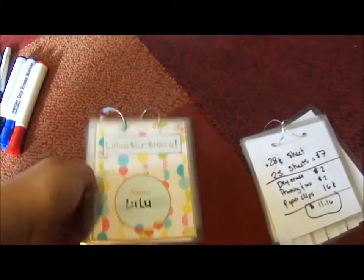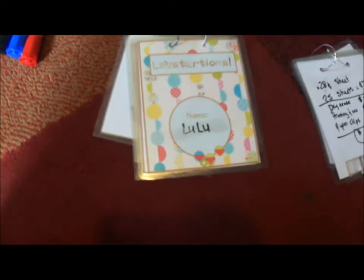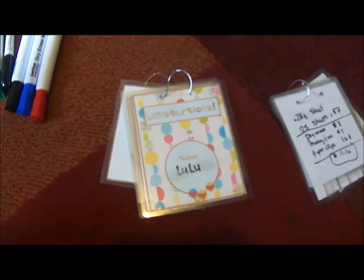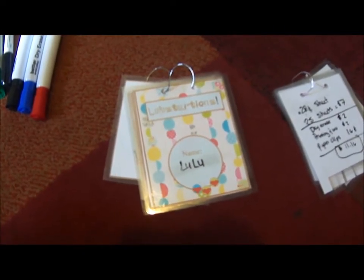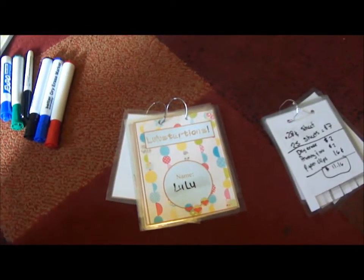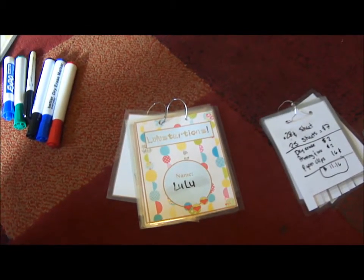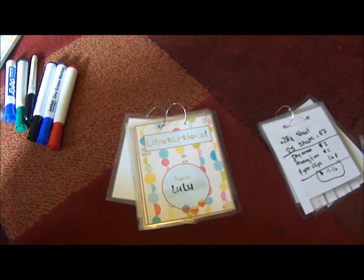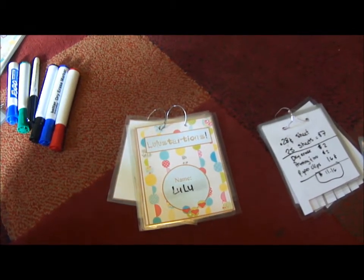So this is my copycat version of the game. How Telestrations works: do you remember in elementary school the telephone game, where somebody says something, you pass it to the next person, and at the end it's completely different from what it started as? That's basically how this game works, only with pictures and words.